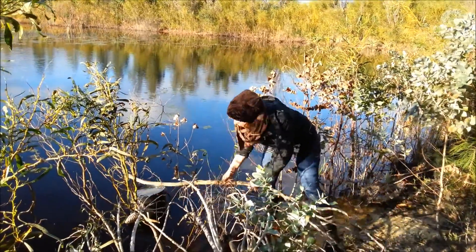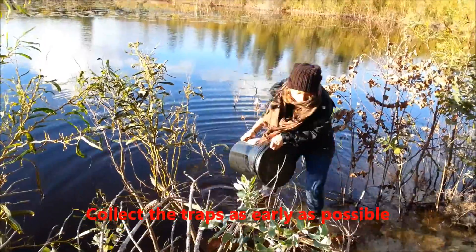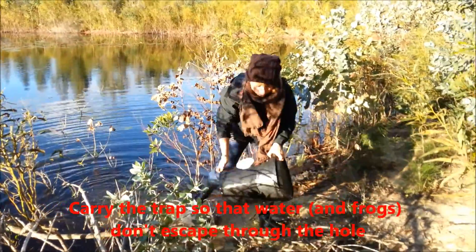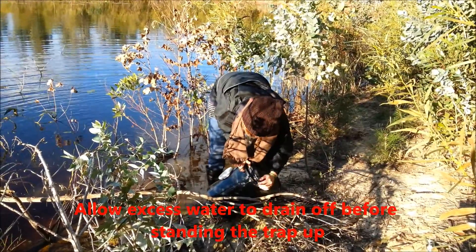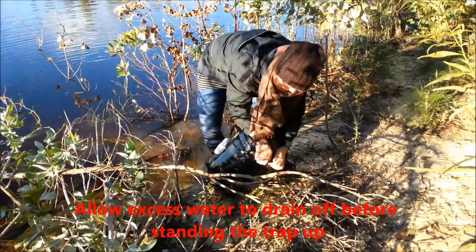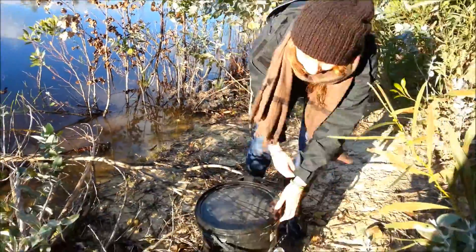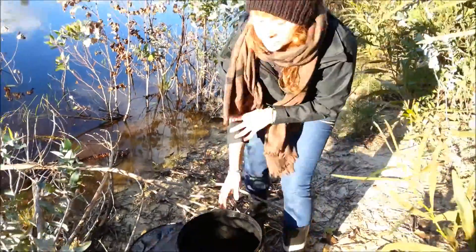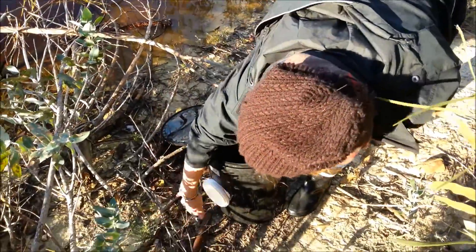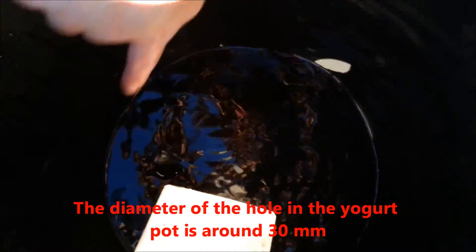I'm gonna remove this bench. You have to open the lid a bit so that the water can go out. The frogs smell that and they just went in this direction, but then they just remain in the bucket. They can't find the hole anymore, so they just swim around searching for the exit. But obviously they do not find it.